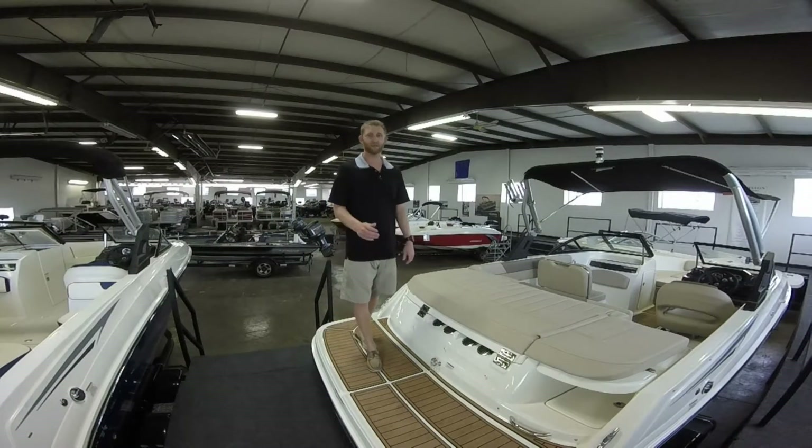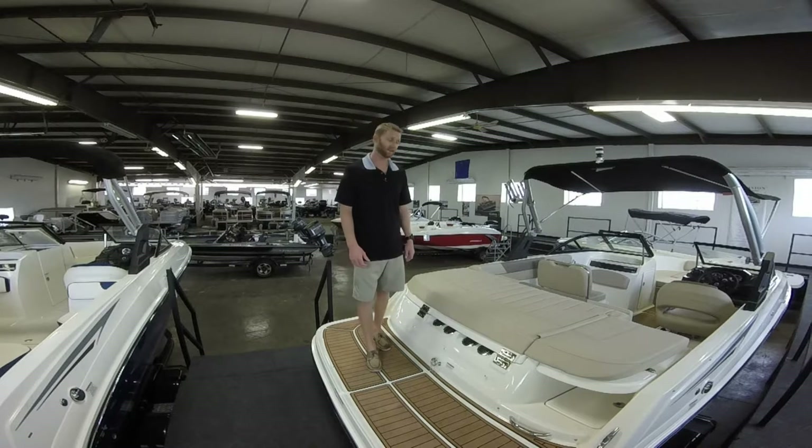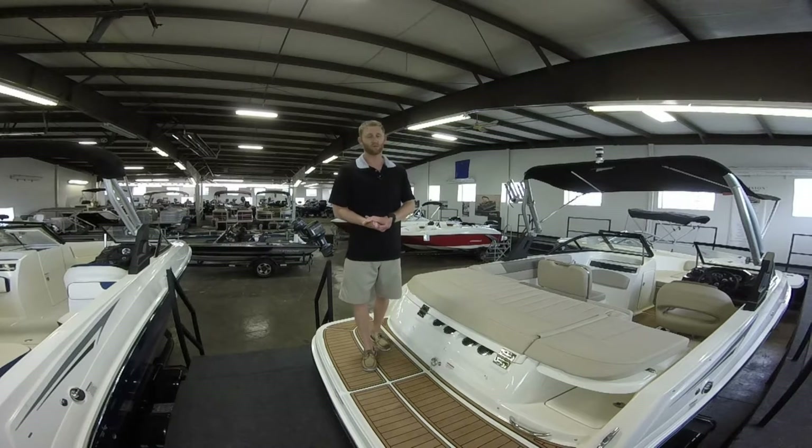The Bayliner VR5 is a new model for the 2016 year from Bayliner. It's a 20 foot 4 inch boat and also supports an 8 foot wide beam.